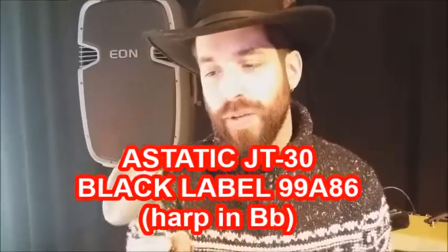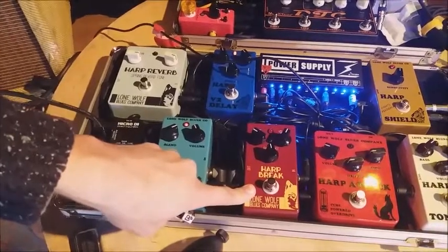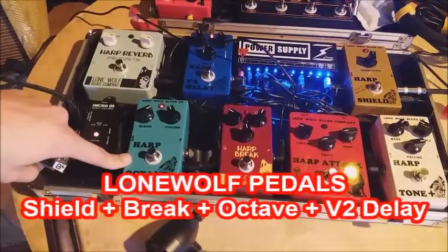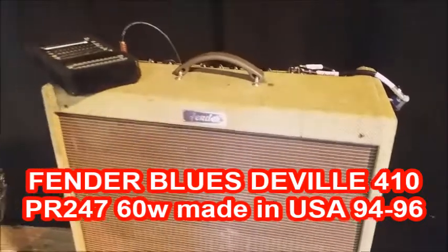We're gonna use the GT30 aesthetic with a Sure element inside — Black Label, very famous. I play in Bb and we're gonna go through different Lone Wolf pedals: first the Harp Shield to avoid feedback, then the Harp Break to help having that Chicago sound, and the Harp Octave — which is not exactly an octave but it helps with tongue blocking — and the V2 Delay still. We're gonna play through the Fender Blues DeVille. Let's try.